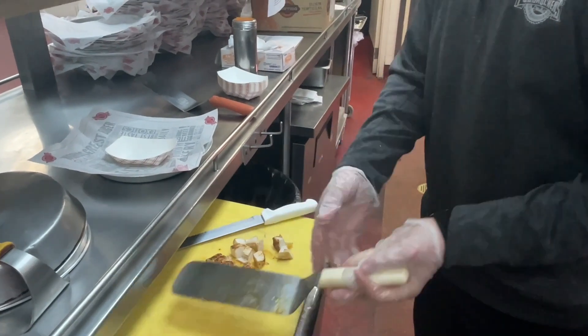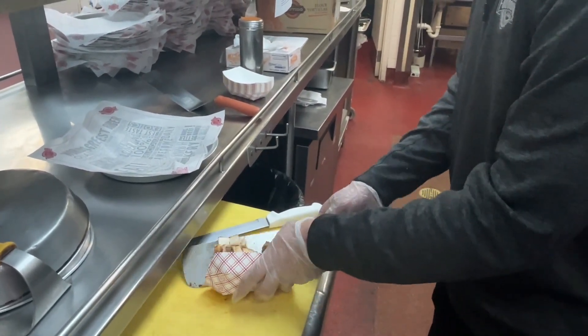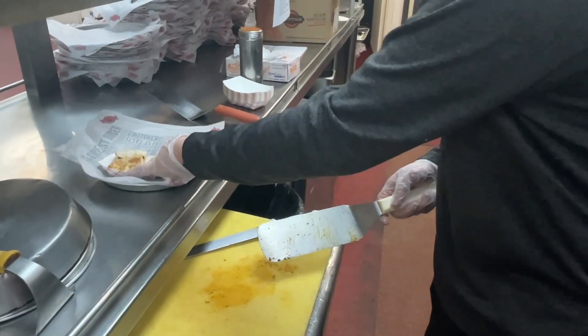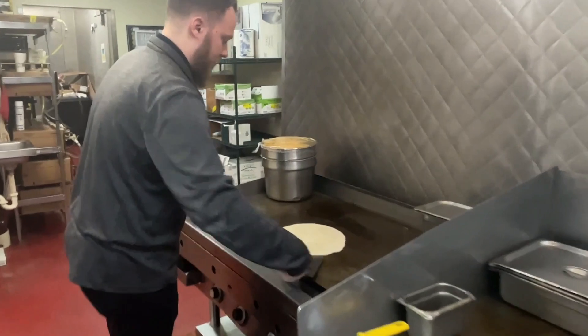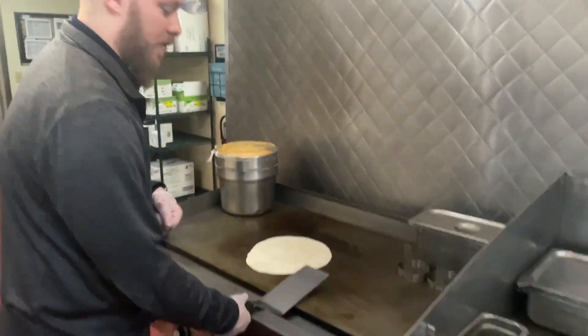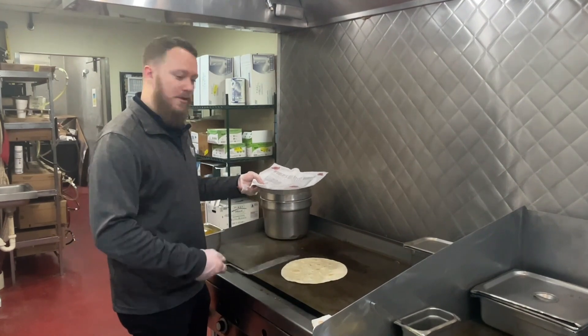Now it's about time to flip our tortilla, so I'm going to put the chicken in a fry boat. Now let's flip our tortilla — we're going to go for about 30 more seconds.